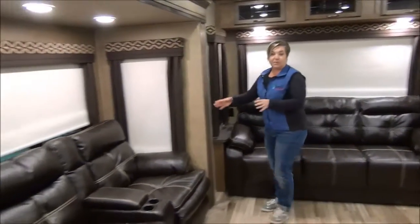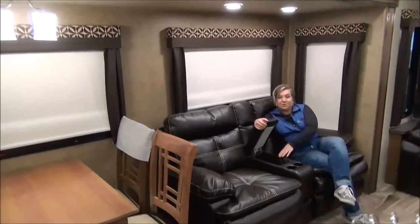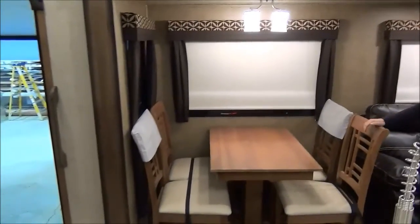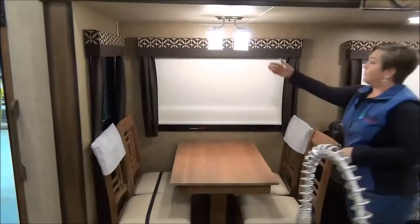The fabric is really nice and easy to keep clean. We're going to keep swinging you around into the theater seating — mom and dad's spot right here. You've got a spot for the remote so you don't lose them, and cup holders. The dining area has your free-stand table and chairs, with storage underneath your seat cushions.